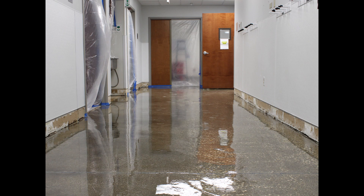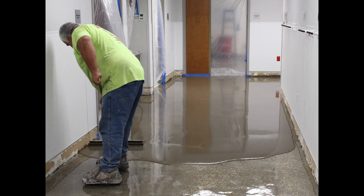This product is very simple to use. All you do is apply the A into the B mix for two minutes, then apply this product to the floor at a 16 mil thickness and you're going to get less than one perm rating.